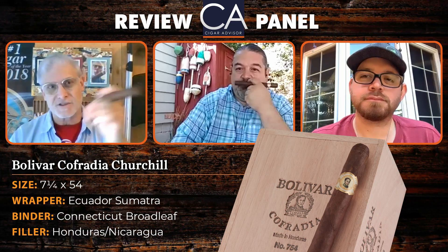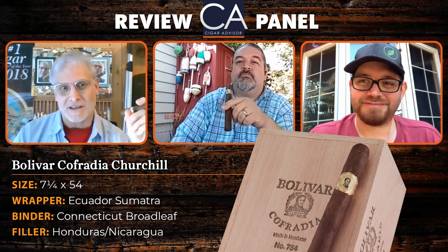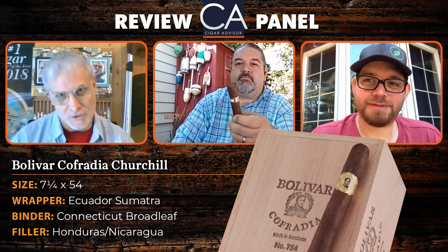Hi there and welcome to another Cigar Advisor Cigar Review panel. I'm Gary Korb, Executive Editor for CigarAdvisor.com, and today we've got a really nice big cigar to smoke — it is the Bolivar Cofradia Churchill. Because this is a long-smoking son of a gun, I'm going to get right to the panel. Welcome to Jared Gulick, Cigar Advisor copywriter, and Cigar Advisor Managing Editor John Pulo.